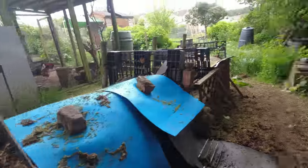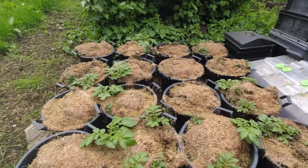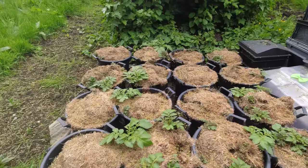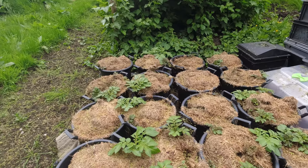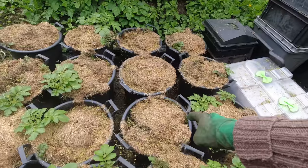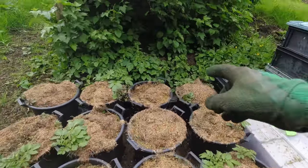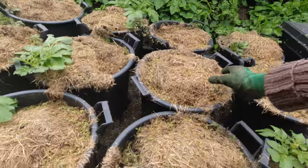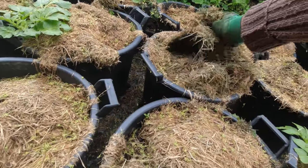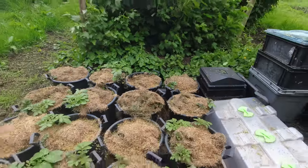Couldn't help but stop next to my potatoes — you can see them all growing through those grass clippings that I put on top, which really does help to keep the moisture in. The top row have all sprouted; that one seems a bit slow but it's probably just hovering underneath. We'll let it be for a while — that's good news.